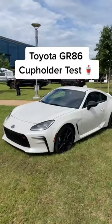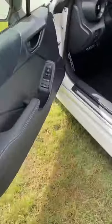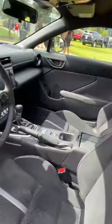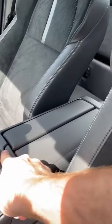Let's find out how many cup holders you get on the 2022 Toyota GR86. This might be a sports car, but cup holders are important. That's why Toyota put these massive ones here on the doors — you have one on each side, which is very convenient. You also have a cup holder right here on the center console, which is going to be useful for the driver.